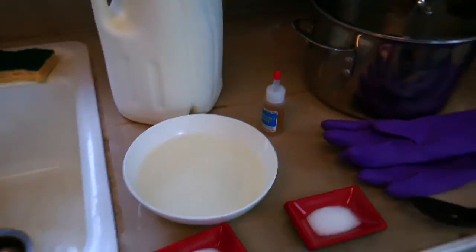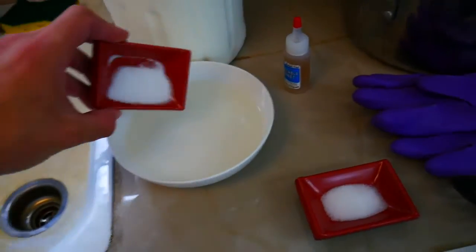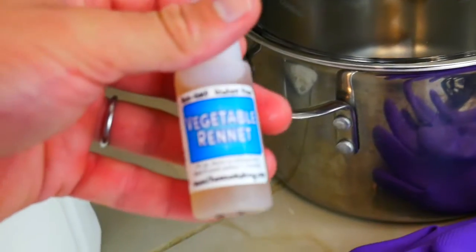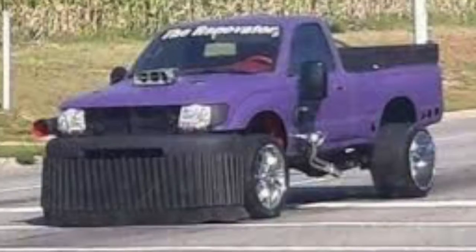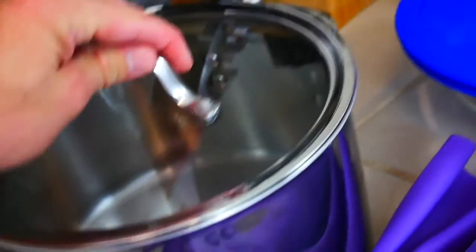What you're gonna need is a cup of warm water, some citric acid, some salt, some vegetable rennet — a little bit more conscientious for the calves there — a gallon of milk, some heat-resistant gloves, a colander, a slotted spoon, and a Dutch oven.